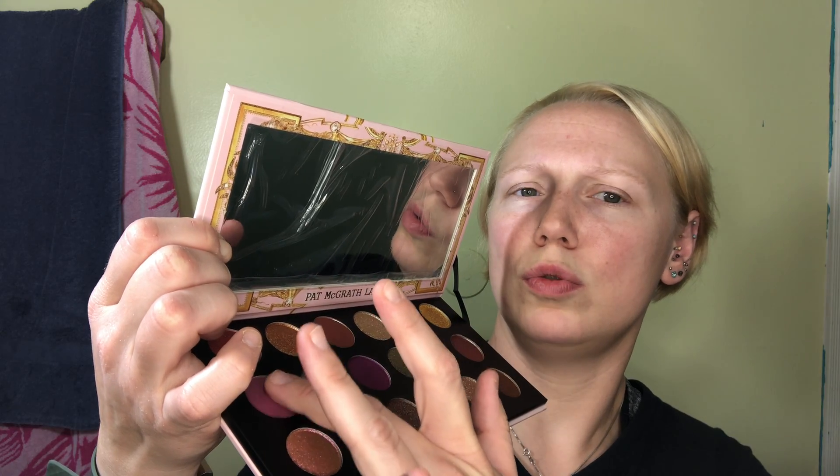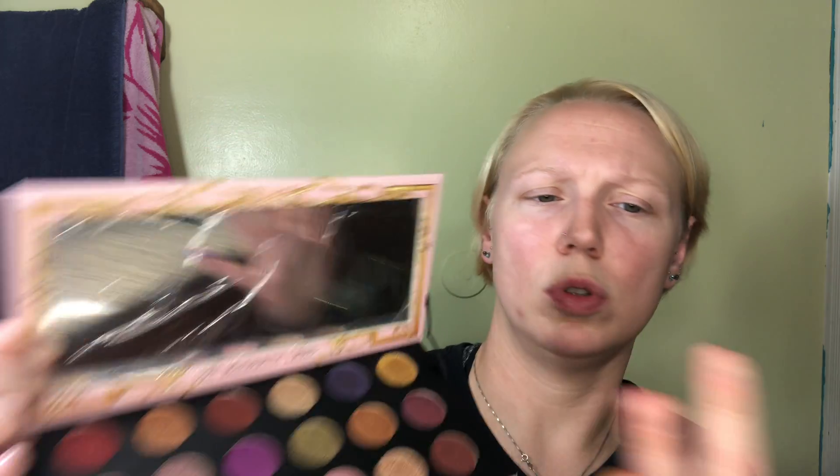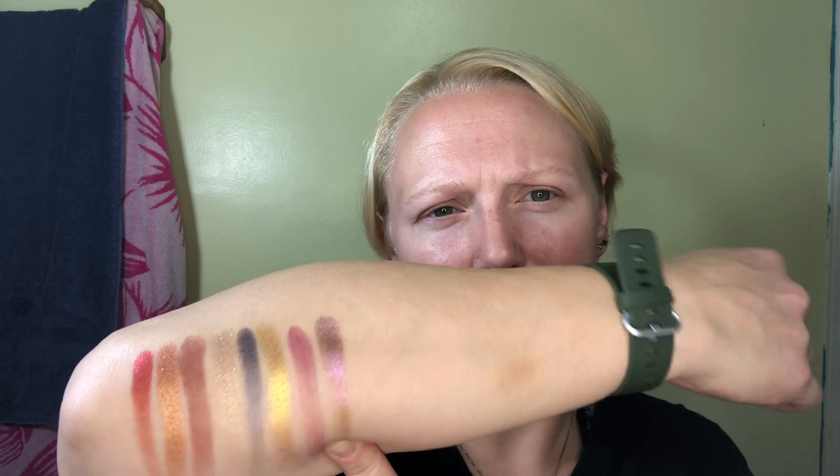Oh my goodness, look at that. Oh my God, that gold is really doing things to me right now. It's got a little bit of a gold fleck in it. That is something else — all that color right there. And another metallic — that is a duochrome. It's almost like between bronze and pink.